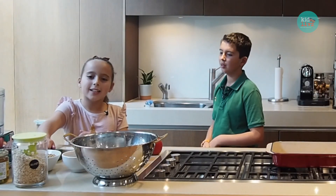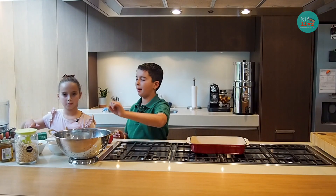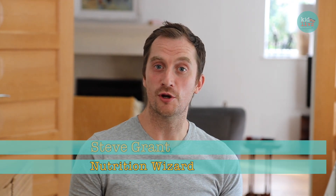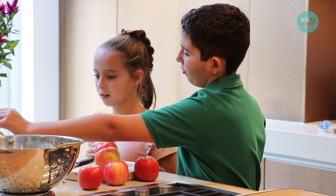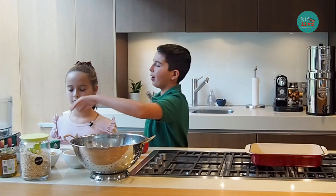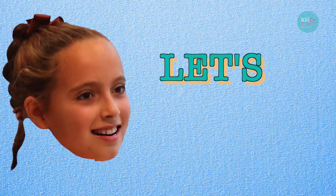Today we're going to be making an apple and blackberry crumble that we both made up. Inside is going to be lots of blackberries. Berries are a great choice because they're really tasty and low in sugar. With the crumbly bit, it's quite a bit of granola, some oats, a little bit of chocolate granola, honey and butter — and that's how simple it is. You need to preheat your oven to 180 degrees. Let's get cooking!